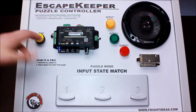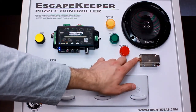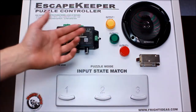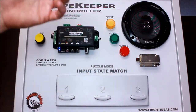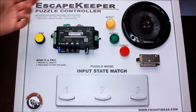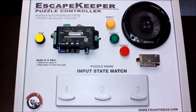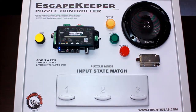When they get all three correct, that triggers the success of the puzzle. Another difference here is that instead of a mag lock, we're using a solenoid latch. We've set the output mode of the Escape Keeper so that instead of keeping the output on to hold a mag lock, the output just pulses when they succeed.